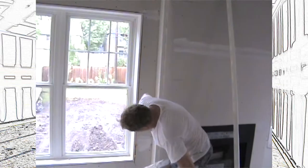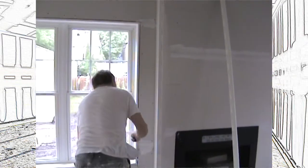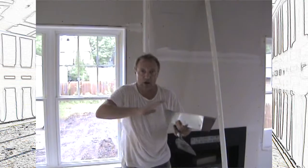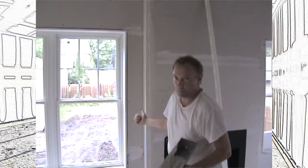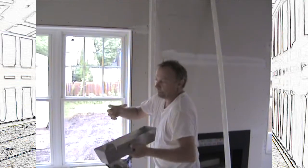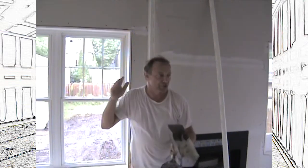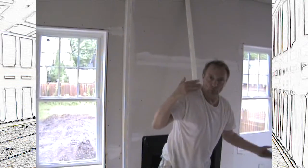I was working on this one project and the builder was advertising no nail pops, no nail pops — but that's because he wanted everything done with screws. You can't put corner bead on with screws. You put a screw in, it pulls it one way; you put it in the other way, it pulls it the other direction. You had to nail the corner bead. And it was so hard to convince this guy you can't do it with screws.